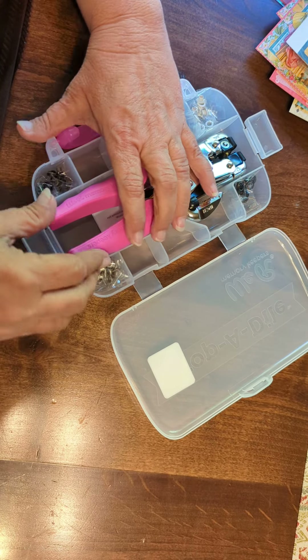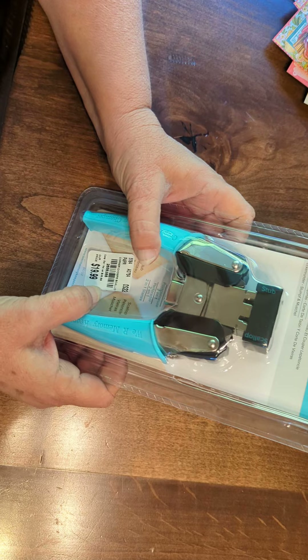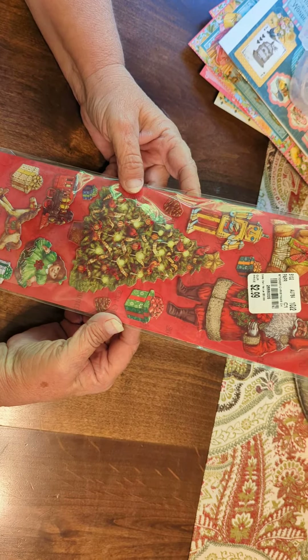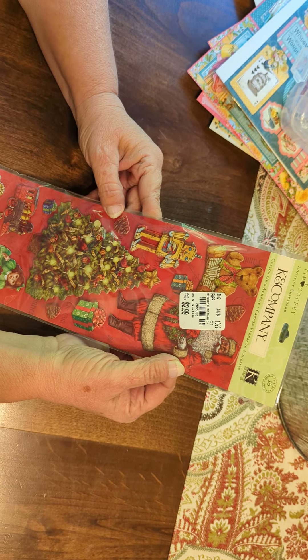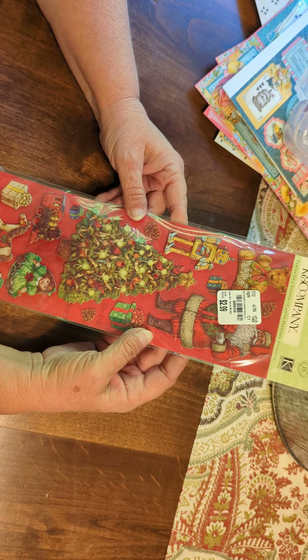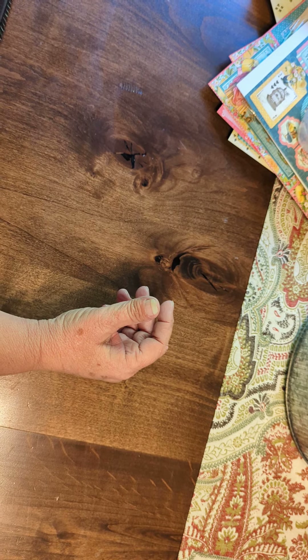And then they have the Crop-a-Dial corner chopper, so I got that. And some cute stickers — there's like even little jewels on them. Look at this Santa Claus, and look at that rocking horse. So I think this is gonna be really, really cute. And that's it — that is my Tuesday Morning haul.